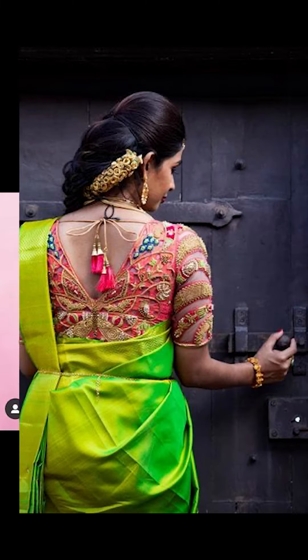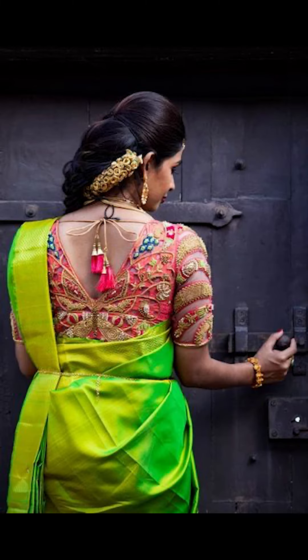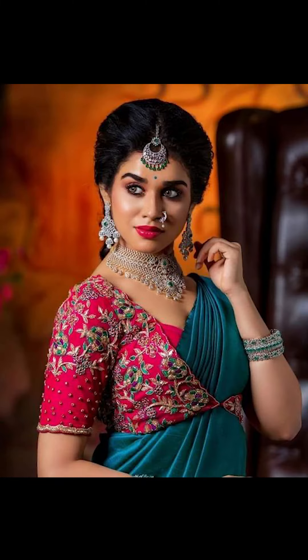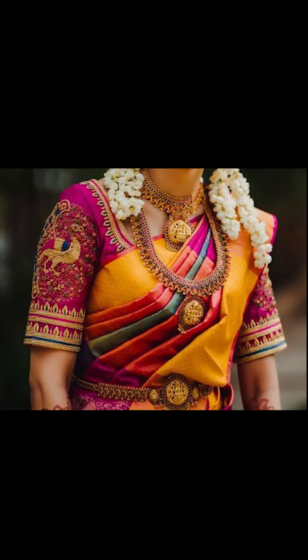Friends, thank you for watching this video. If you like this video, remember to subscribe to Fashion Fairies. You can purchase similar types of Kanjipuram silk saris and contrast blouses just seen in this video on Amazon. Check out the description box for the links.